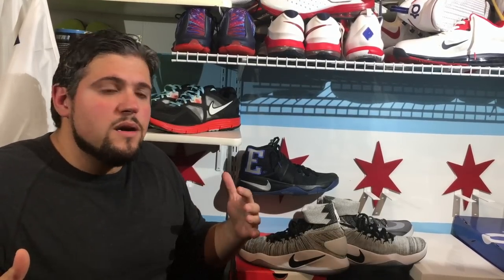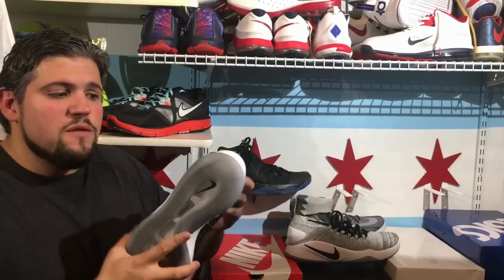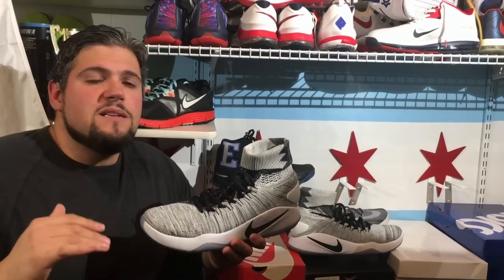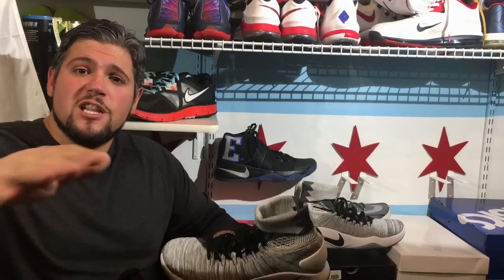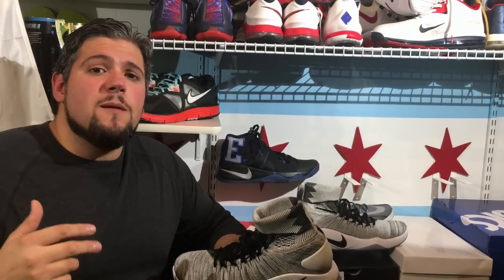I was never able to fully trust this shoe 100%. I mostly played in these for casual 2-3 hour sessions or games of 21 where it didn't matter. When I'm really competing, there are other shoes I'll put on. Because of the rollover concern I was always going maybe 70% and not going all out. I have been dealing with a few injuries which is part of why I haven't been posting, but that's not an excuse.